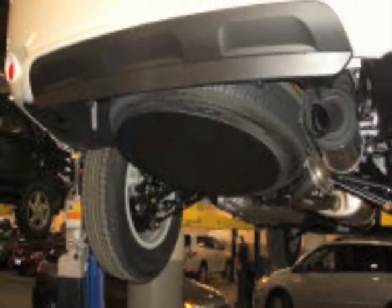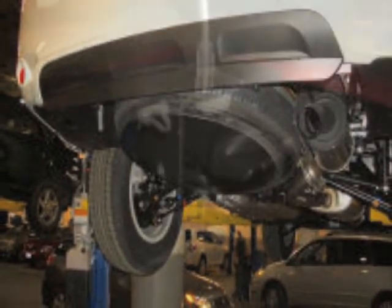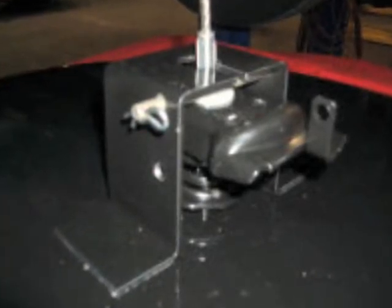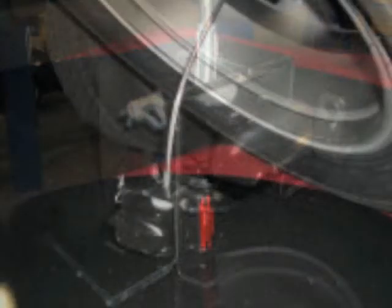The Jab is constructed from solid steel design and coated with an anti-corrosive paint. The Jab not only will protect your spare tire from theft, but also protects your spare tire carrier cable from rusting and corroding from inclement weather or other natural driving elements.